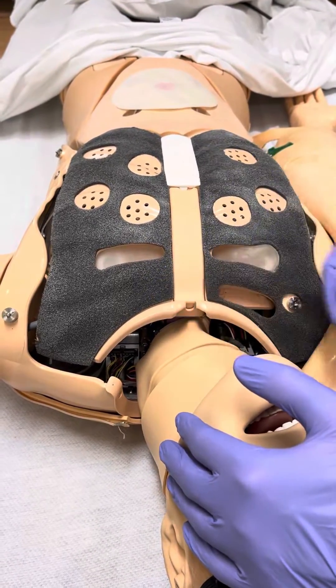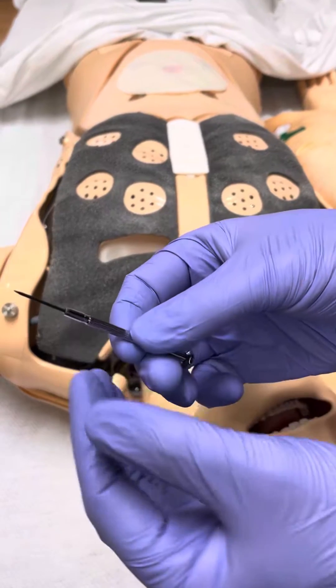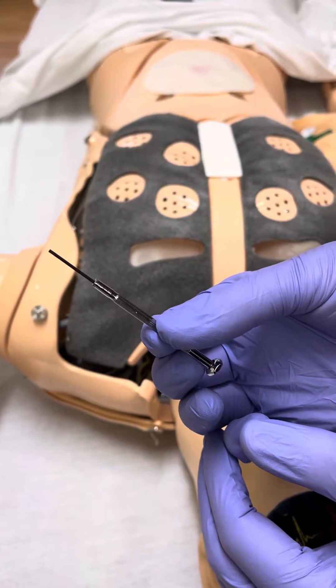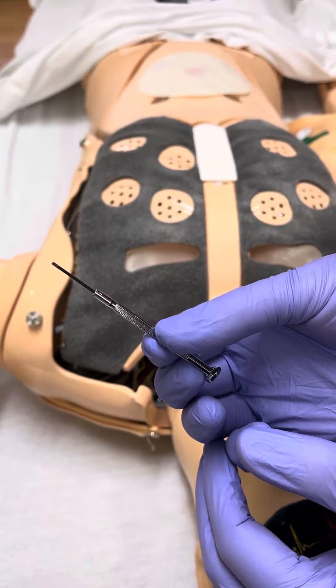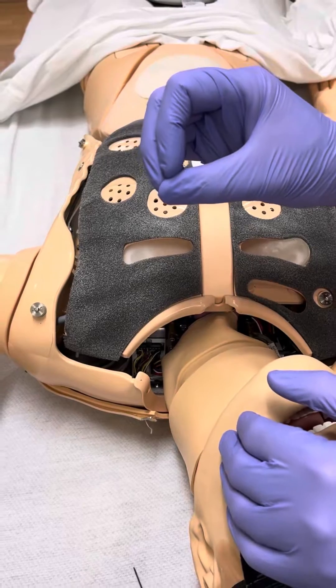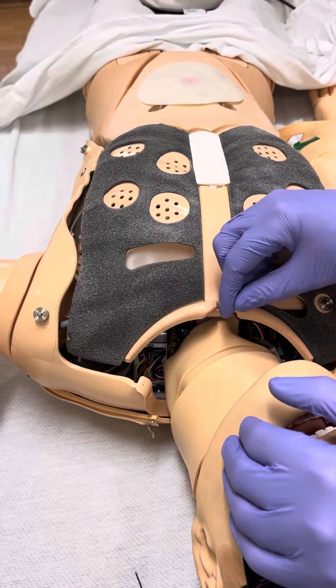If that doesn't work, the next thing we're going to do is take a very small tip screwdriver — one you'd probably use for eyeglasses repairs — and we're going to tighten the connections on the wire loom for the chest plate.